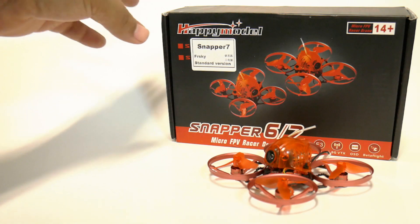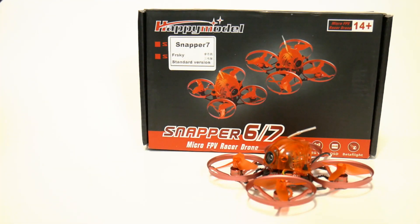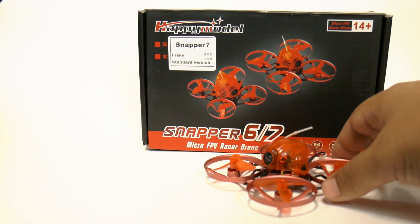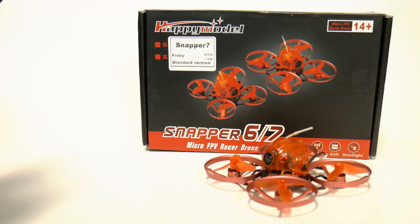All of the rage these days are these cheap, very cheap quads — similar in size and shape to a tiny whoop, but with brushless motors. This one is all the rage sweeping the scene. Why is that?